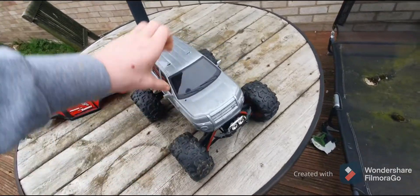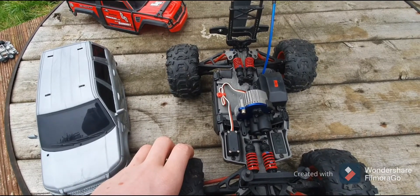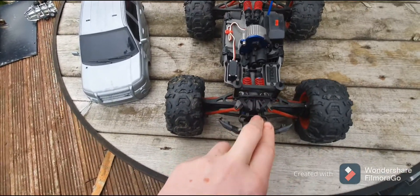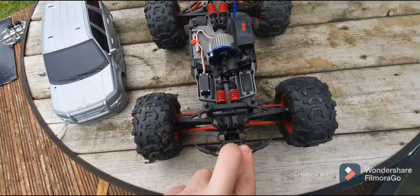The Summit is not sure on the electric system it's going to have yet - I haven't decided. It's got good suspension travel though, so there might be a way I can steal this for a different truck.